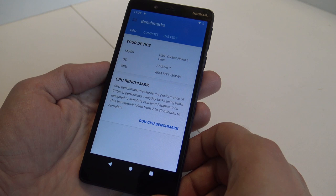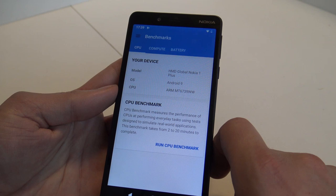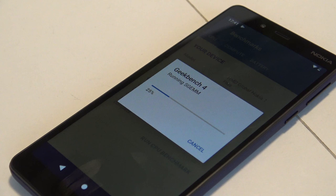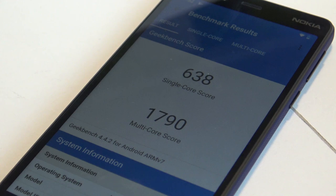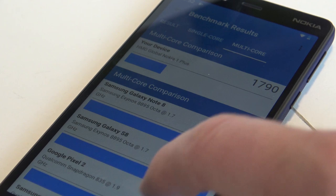It's time for a benchmark. As you can see, we have information showing it's running on the MT6738WW CPU, the OS is Android 9, and the model is the HMD Global Nokia 1 Plus. Let's run the CPU benchmark and see how fast this quad-core is. The score we're having is 638 points for single-core and 790 for multi-core. For single-core it's not even listed for comparison - so it's not very powerful - but what can we expect for the money?